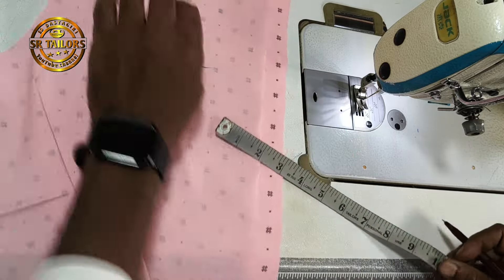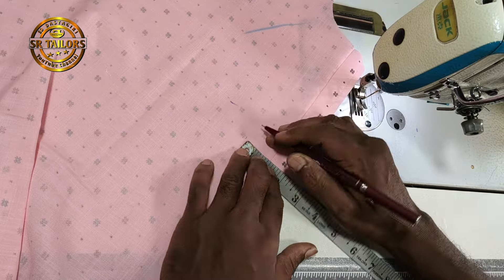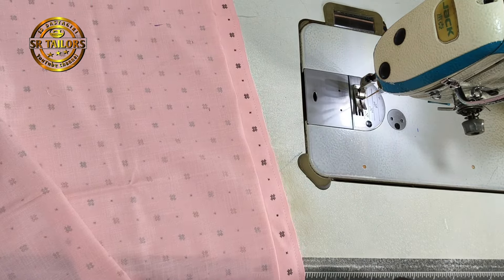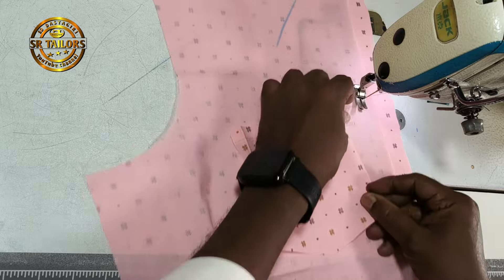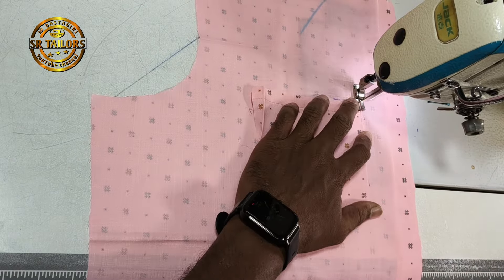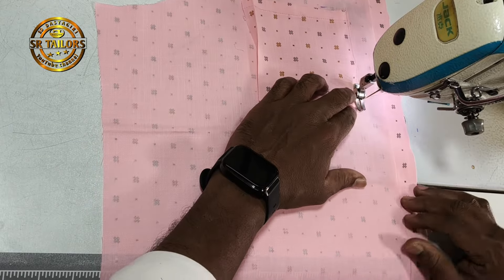We will put the package in the bag. Let's check the bag.